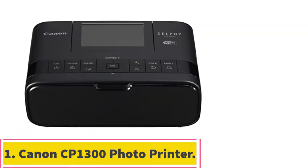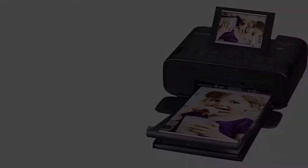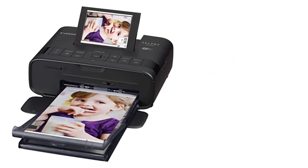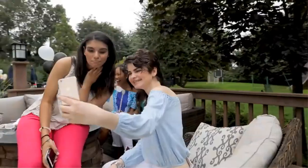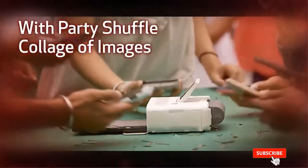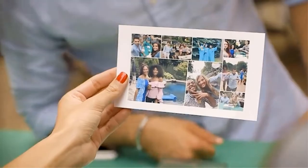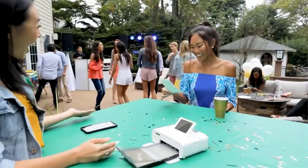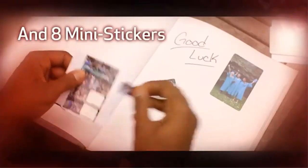Starting at number 1, the Canon CP1300 Photo Printer. This Canon Selfie Compact Wireless Photo Printer has a built-in memory card reader, USB cable, AC adapter, and SD and SDHC cards. You get 4GB internal storage space plus a 32GB microSD card slot. Its dimensions are 11 x 8.5 x 3 inches and it weighs 5 pounds. It supports JPEG and RAW formats, and print speeds range between 2 seconds per page up to 9 pages per minute depending on image size. Resolution ranges from 600p up to 2400p.